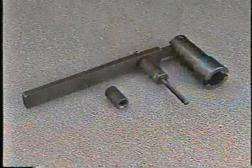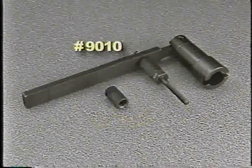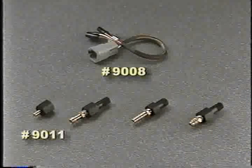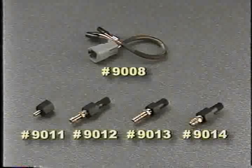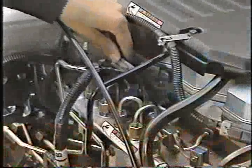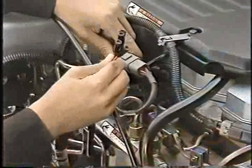Earlier in the program we looked at some of the new special tools used in servicing fuel system components, such as the injector connector tube remover tool number 9015 and the injector remover number 9010. There are a number of other new special tools associated with new diagnostic procedures: special tool number 9008, an injector wiring jumper harness; number 9011, a fuel line blocking tool; number 9012, a 12 millimeter test fitting; number 9013, a 14 millimeter test fitting; and number 9014, a different 12 millimeter test fitting. The jumper harness is installed on the wiring harness side of a pass-through connector and allows you to check for signals to the two injectors each connector serves without having to back probe.